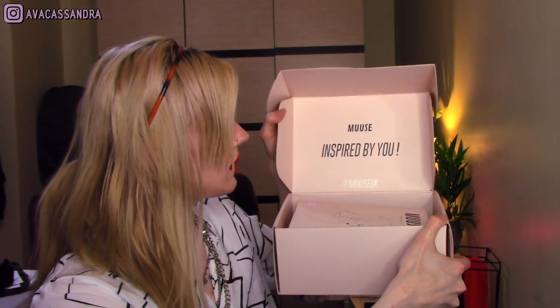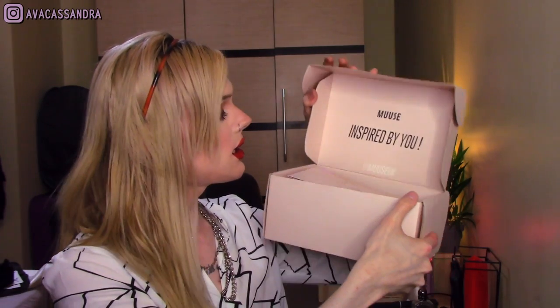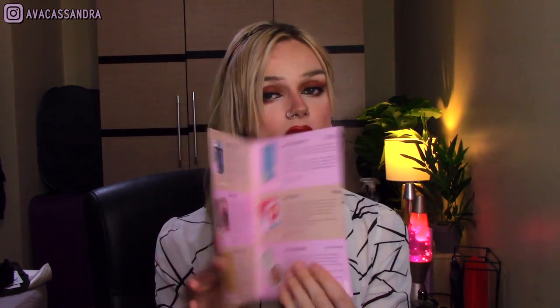So you open it up and it's a good old welcome to the Muse army — basically inspired by you. And what this is, is it contains everything that's in the box and also tells you the recommended retail price of it. So everything in this box — £106.49.